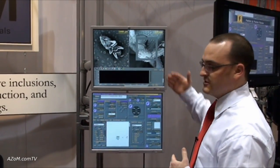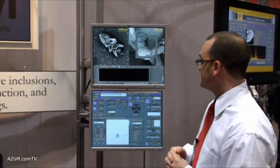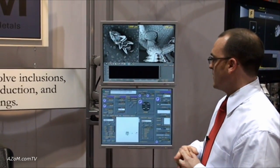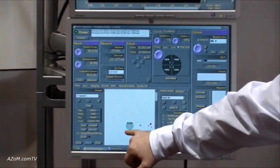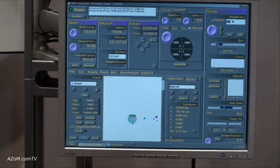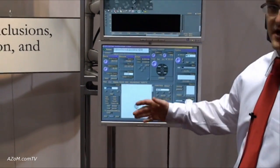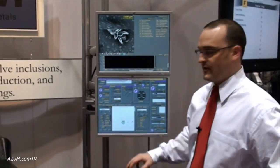We're illustrating some focusing capabilities and the usability of the software. Down at the bottom we have a stage movement tab showing several different sample locations inside the chamber. We currently have three different sample types, and we're going to move over to the particle sample to set up a quick automated analysis for quality control environments.